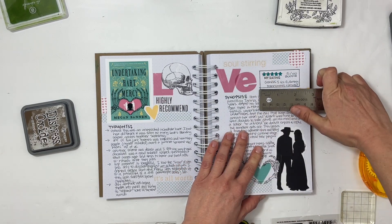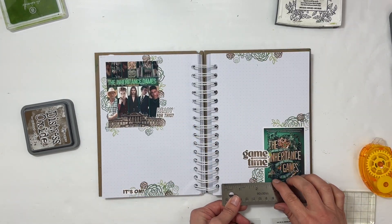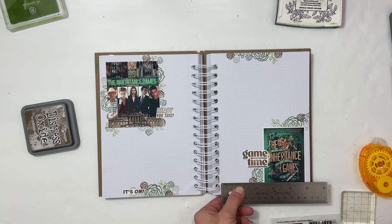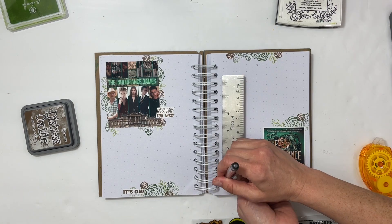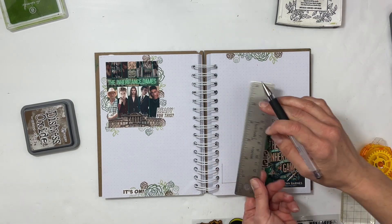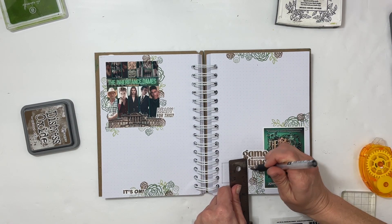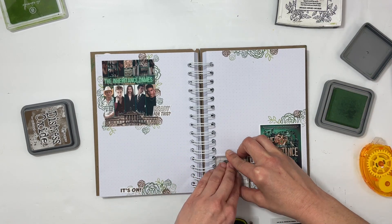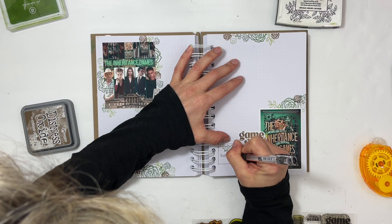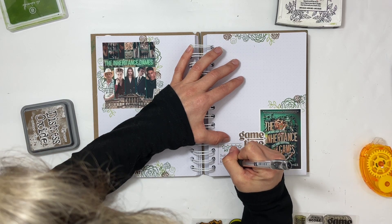I just measured my box — which I came up with last month — for including some stats: the rating, what book number it was, and the genres. I wound up making the box a little bit smaller because of where I decided to place it, and I will again use the syncopation design stamp for my rating.